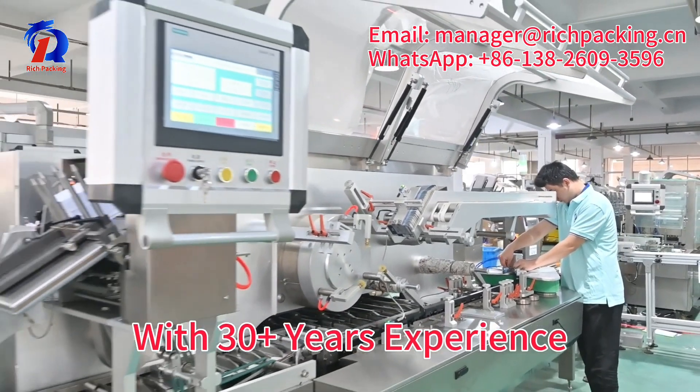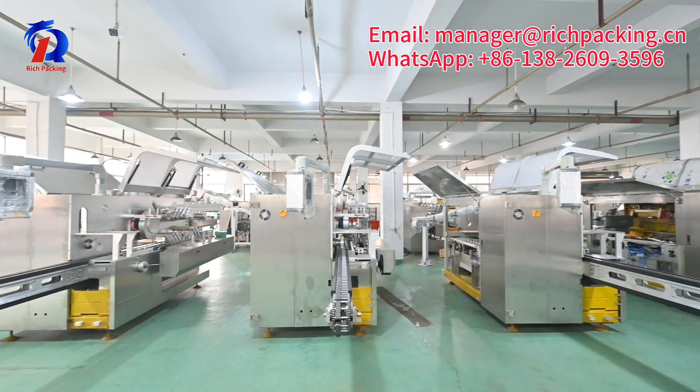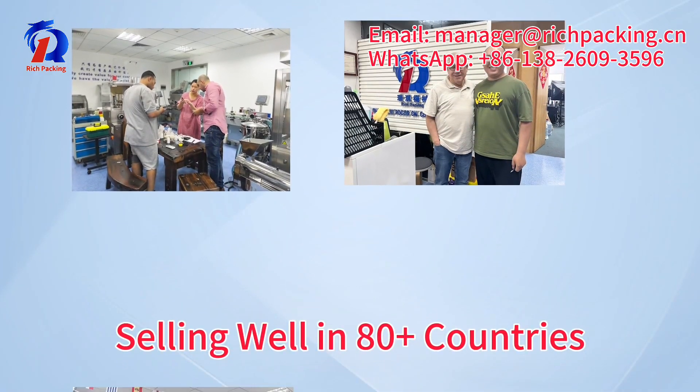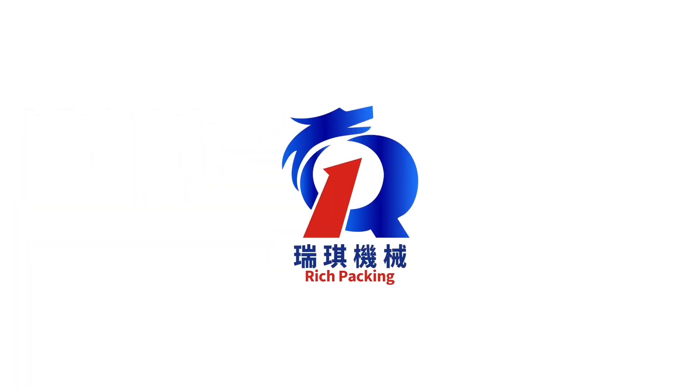With over 30 years experience and superior machine quality, our products are selling well in more than 80 countries. To purchase a cartoning machine, choose Rich Packing.